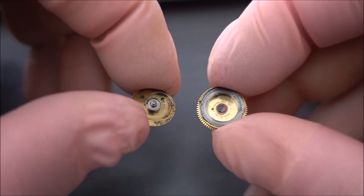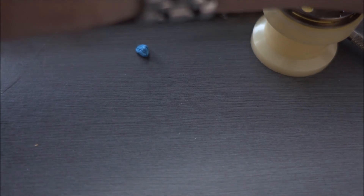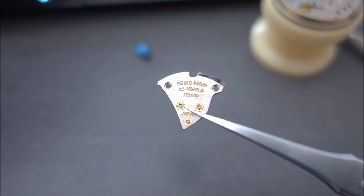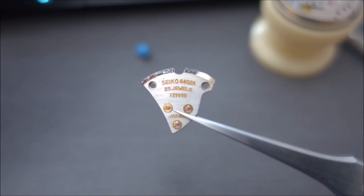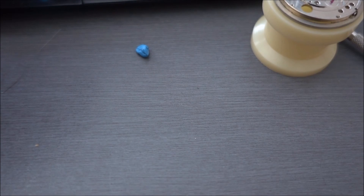So there you have it — that's a complete teardown of a 44 King Seiko movement. I'll have one up soon on a 6139 as well, which I've recorded but just need to do the narration for. There's another shot of the train bridge there which shows you the engraving on the top of it. Thanks for watching, please subscribe, and I'll have some more videos out very soon.